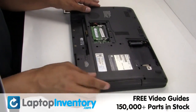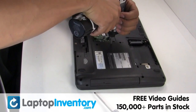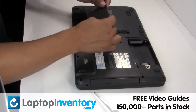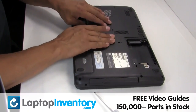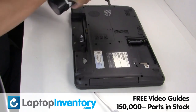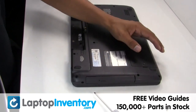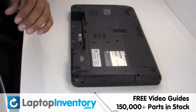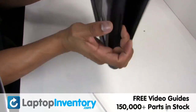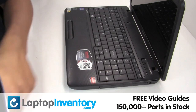Place the optical drive back in. That's all. You just installed your new touchpad.